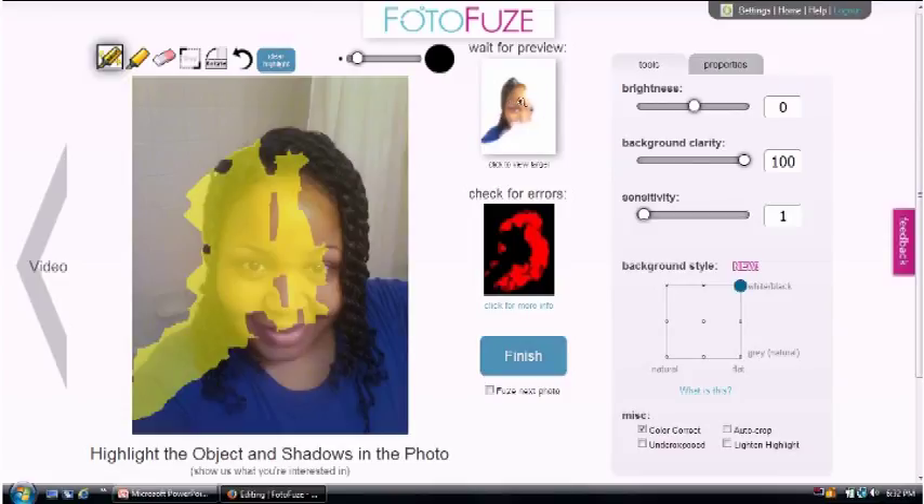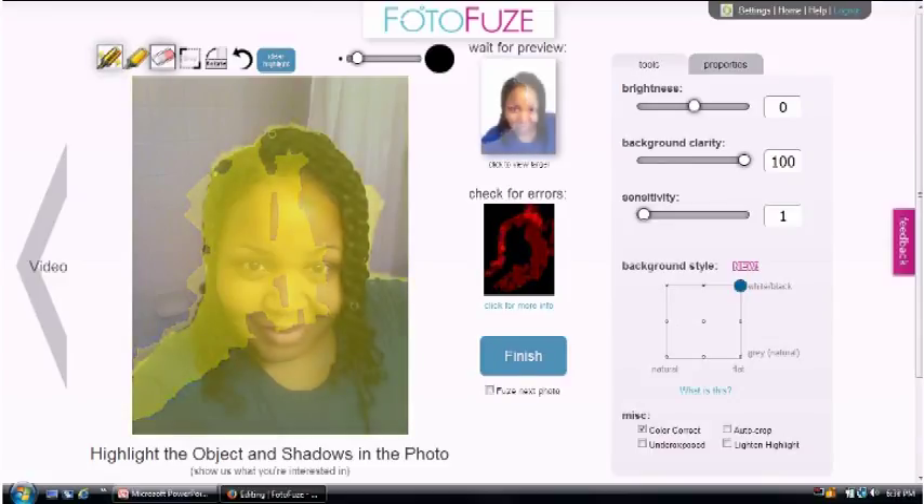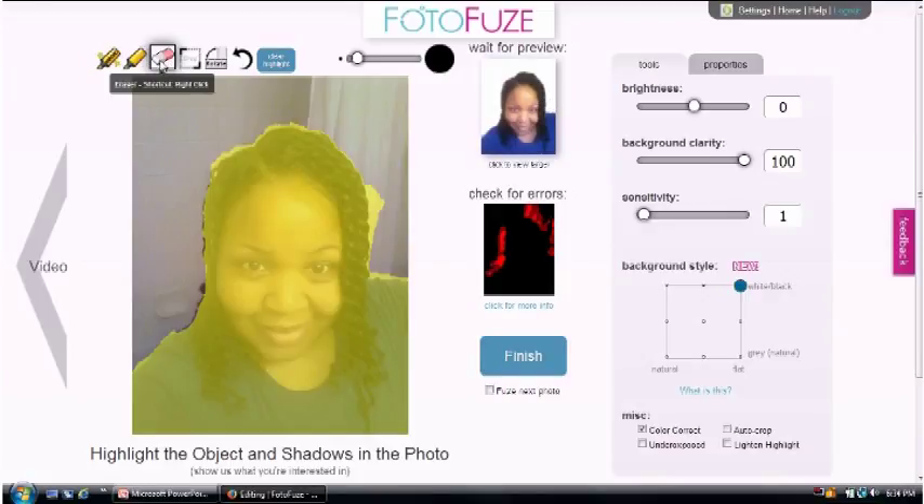Right in this area it gives you a preview of how your image is already going to look — so you can see I'm gonna have half a face right there. Once you have your image highlighted, if you need to tweak it, you can see it's kind of highlighted over here, but looking at the preview it doesn't look affected. Just in case, there's an eraser tool up here — click on it and go to the area you want to erase.